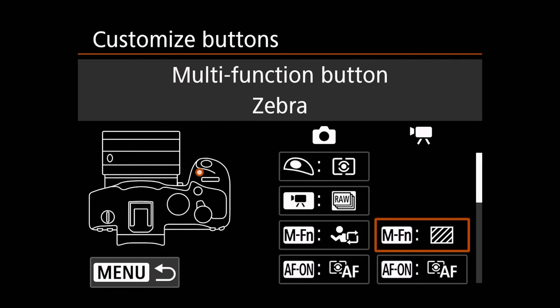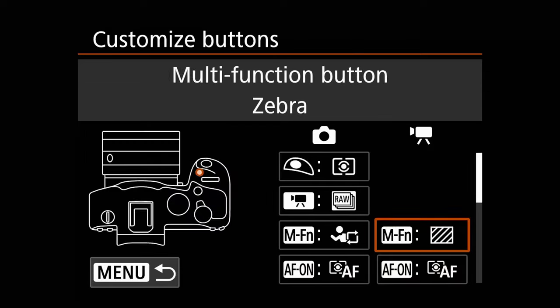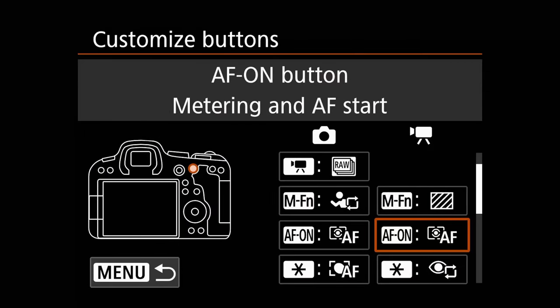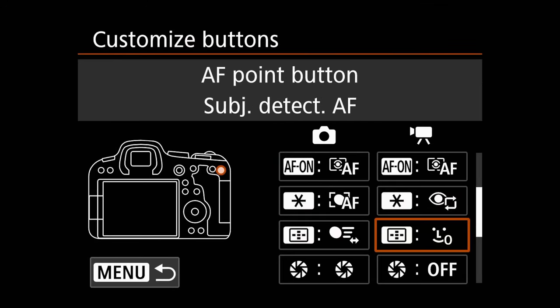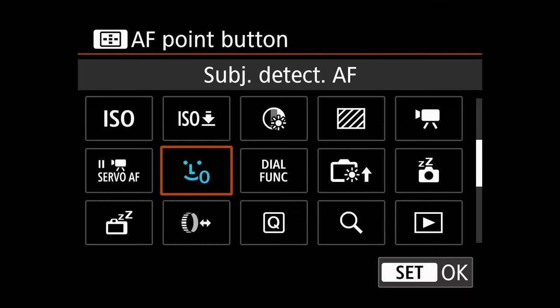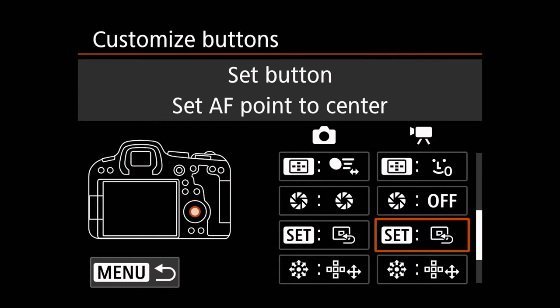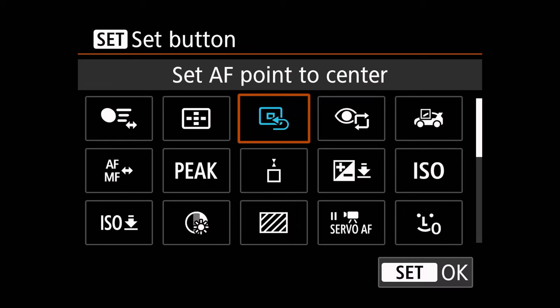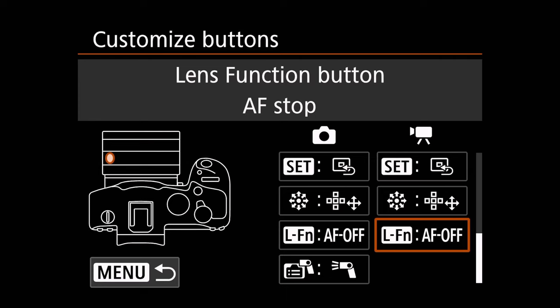If we go down further, I do have some customizations that I've made to my movie settings. The multifunction button I now have set to function with my zebra settings, so it'll actually trigger my zebra settings to go on and off if I want. I leave the AF on to default. I set the star button to trigger eye detection. I set the autofocus point button to trigger subject detect autofocus. I've set the set button to set autofocus point to center. Joystick is default and everything else is default.